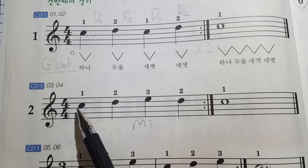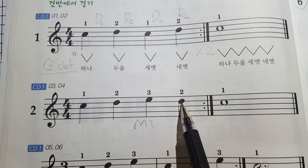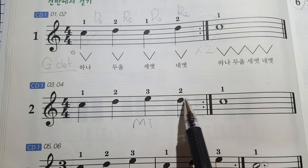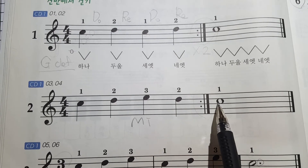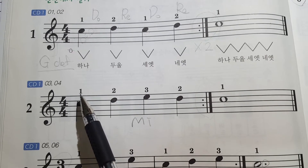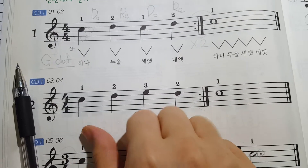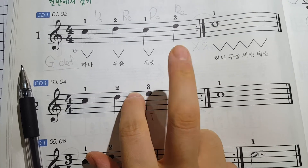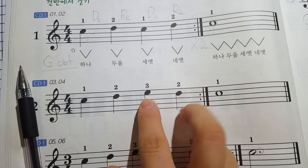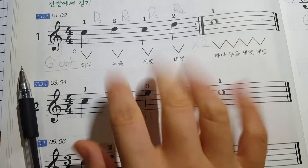Yes — DO, RE, MI, RE, repeat: DO, RE, MI, RE, DO. Two, three, four. Teacher, what is this number? This one is the finger number. DO, RE, MI, RE, DO, RE, MI, RE, DO. Two, three, four.